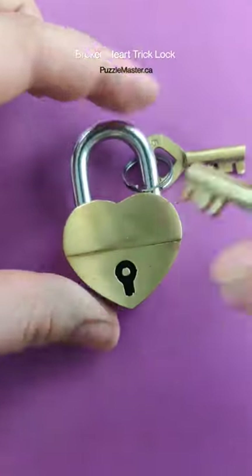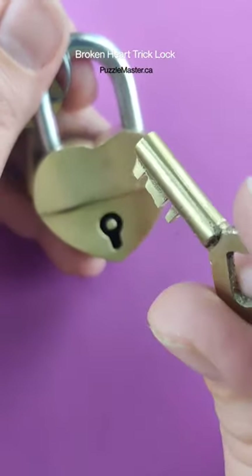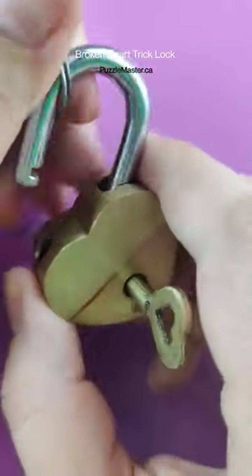If you know the solution or think you can figure it out, shout it out in the comments. Stay tuned if you want to watch us solve this. Watch right here — you put the key in, turn it 180 degrees, and it opens!